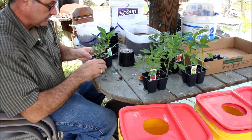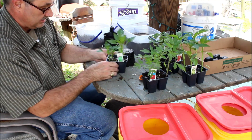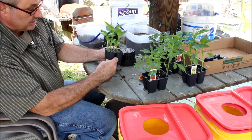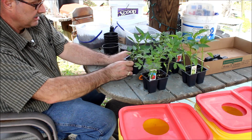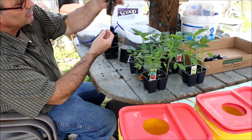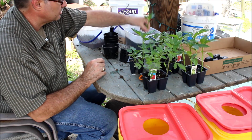I planted some tomatoes earlier. Now I'm going to put these bell peppers in and show you how to do that — it's all the same. You pinch the bottom and get it loose. I typically go after the biggest plant they've got. Look at those pretty roots right there — you bob it up and down and expose the roots.